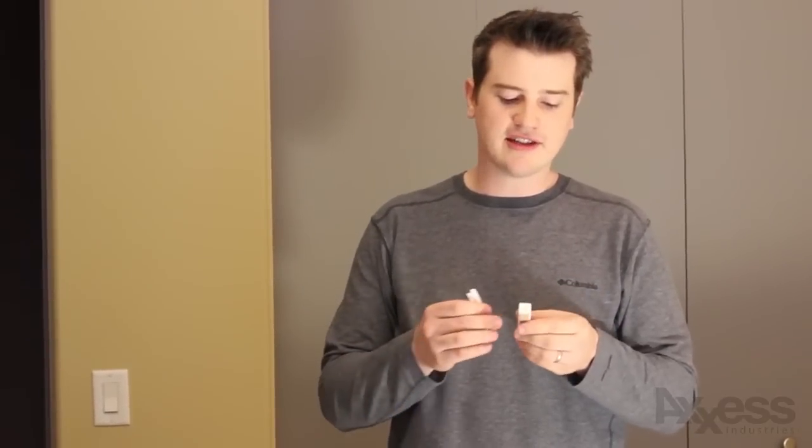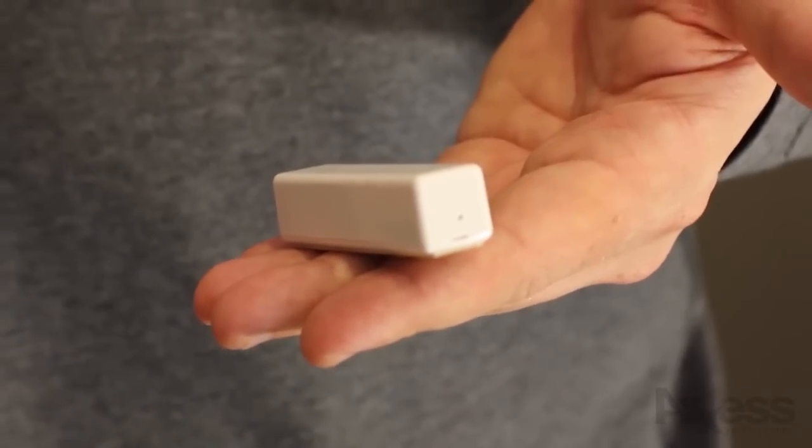One thing you need to make sure of is that on the contact sensor you have the hole facing up. That's where you're going to be doing your identifying. It's also where the radio is, so you don't want to sink that upside down into the door.